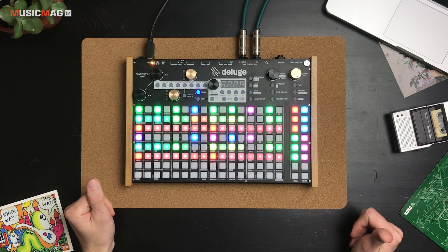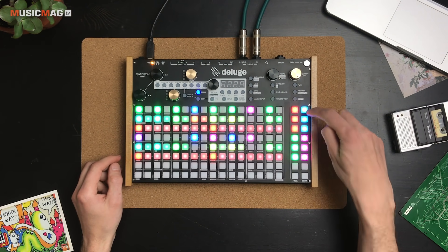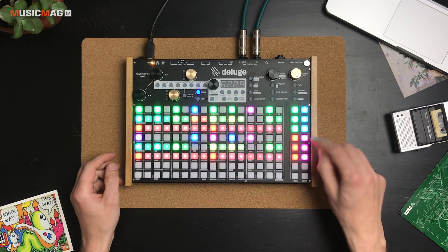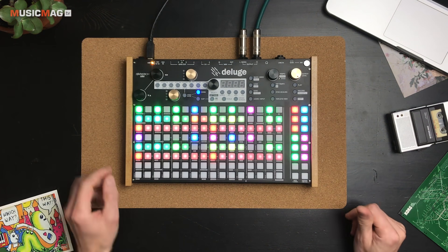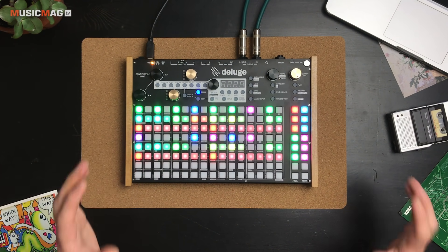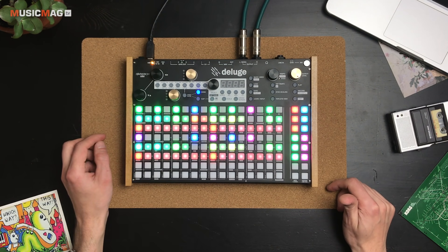Таких паттернов, как я и говорил, здесь может быть сколько угодно много. Дорожек может быть сколько угодно много. Вы можете либо вручную всё это переключать, либо переключать сценами — как хотите. Ну и теперь давайте рассмотрим режим аранжировщика, в котором из этих сцен и паттернов можно городить полноценные треки.